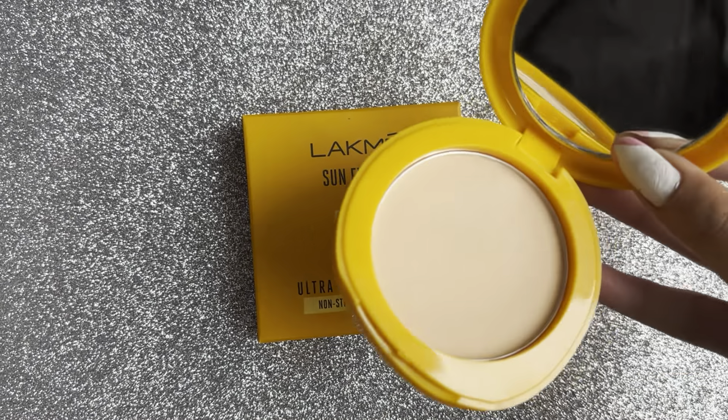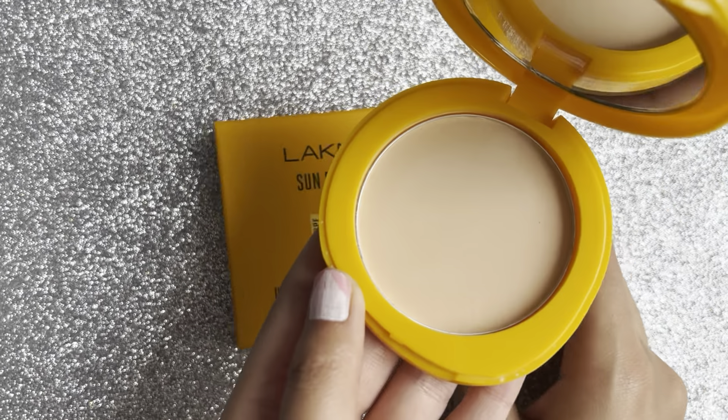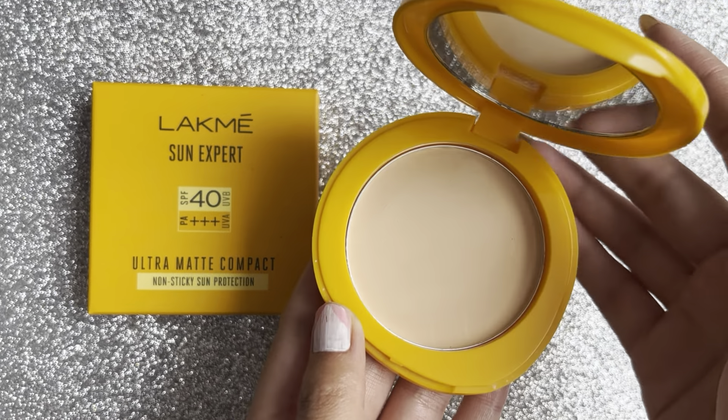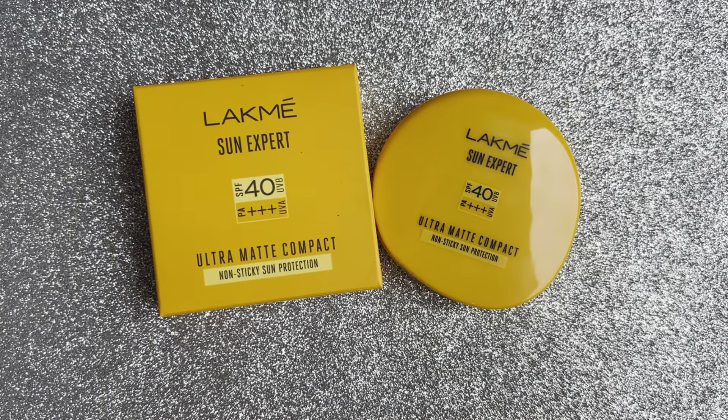This is how the consistency looks like — this is the color and I'm going to swatch it for you. The base looks very good and it's a really nice compact powder, I must say.